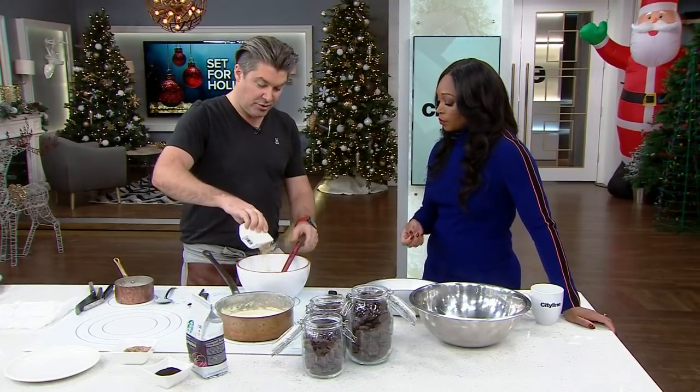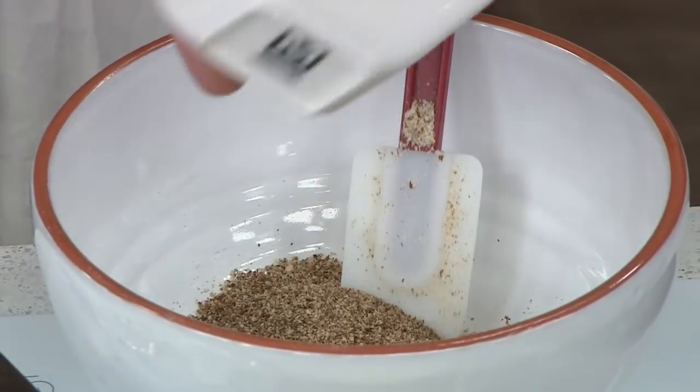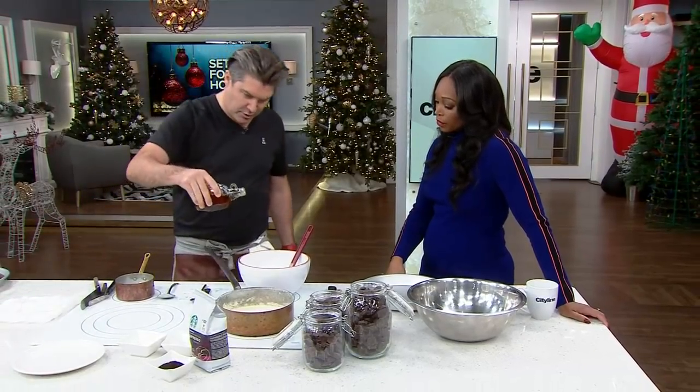Three simple ingredients in the crust: we've got chopped hazelnuts, round hazelnuts, and butter. Of course — you need butter to stick things together. And then a little bit more sticking together with some maple syrup.